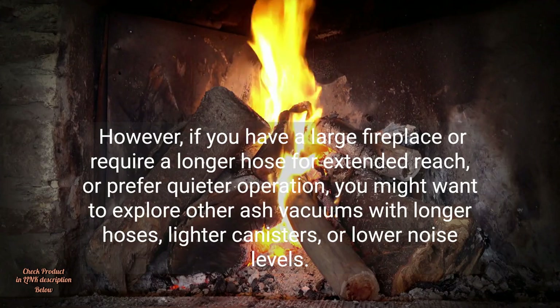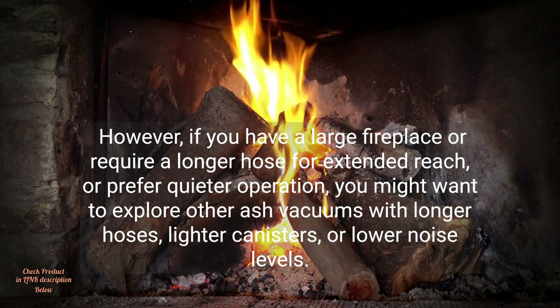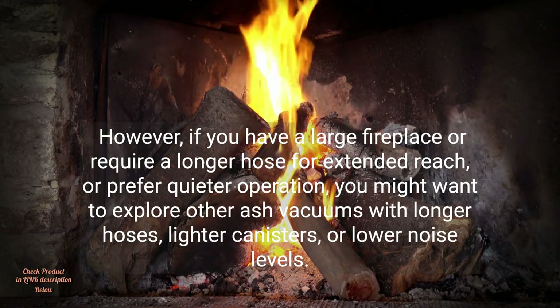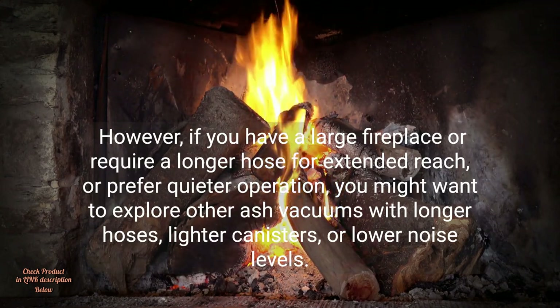However, if you have a large fireplace or require a longer hose for extended reach, or prefer quieter operation, you might want to explore other ash vacuums with longer hoses, lighter canisters, or lower noise levels.